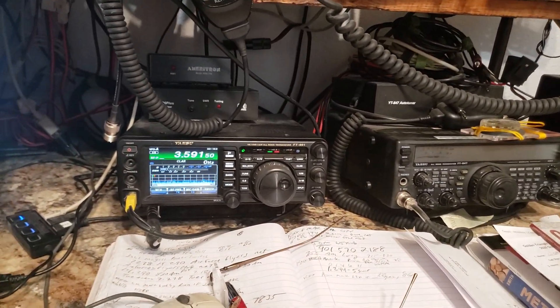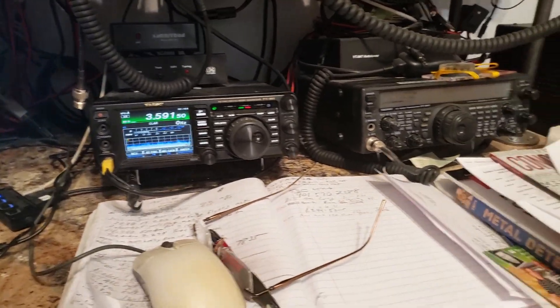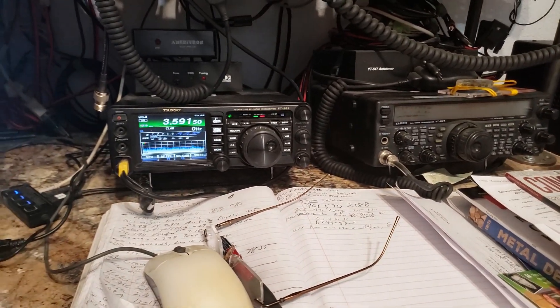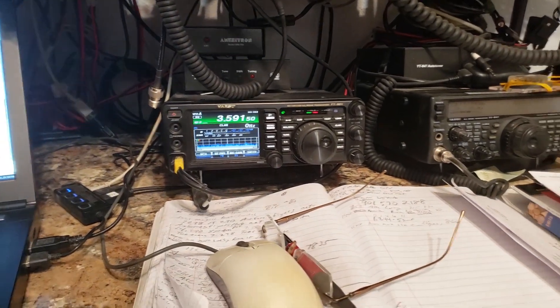So there are two processes: tune the antenna, and then tune the amplifier. If you move frequency very far, you have to retune the amplifier.